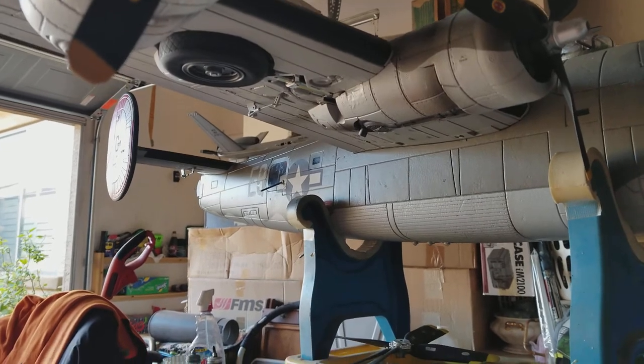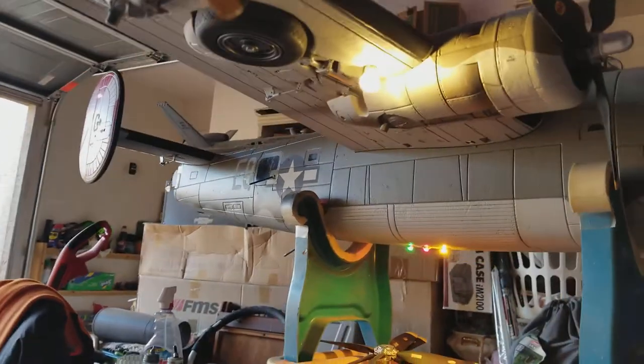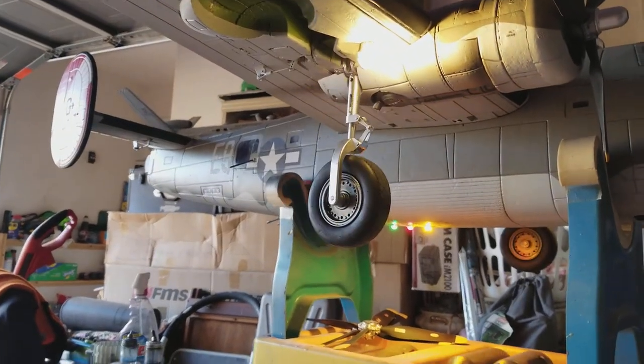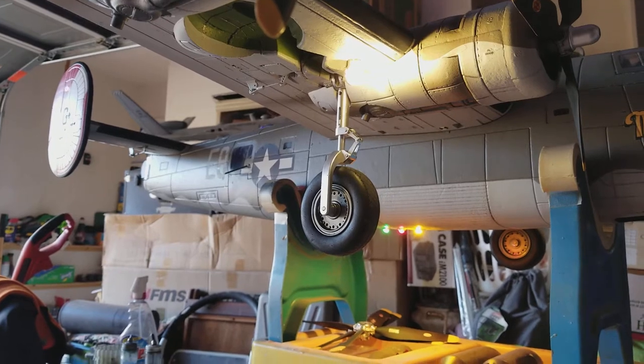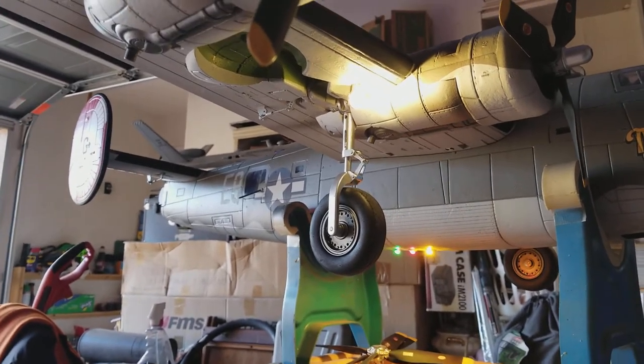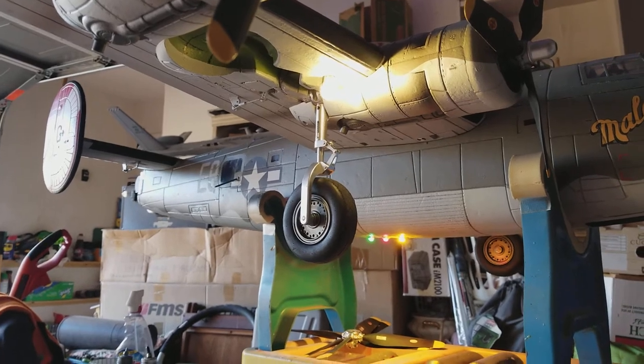I also put the upgraded struts on this one, so it does have the compression struts. I was originally a little concerned that it might over-compress and cause a prop strike issue, but I don't think it's going to be a big deal — not much to worry about there. I think it will actually prove to be a very good feature.